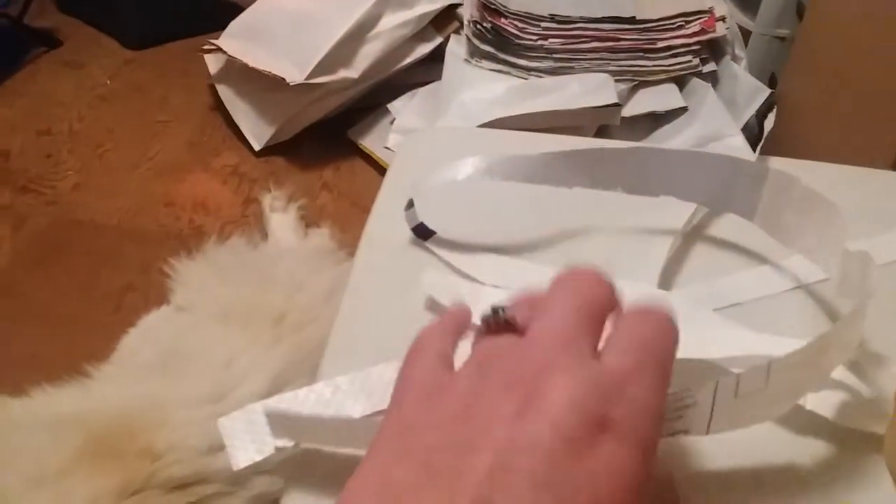All these little scraps — all of these pieces — you're gonna set aside for later. Don't throw them away, there's lots of projects still coming that we'll use different things for.